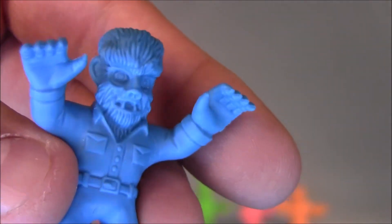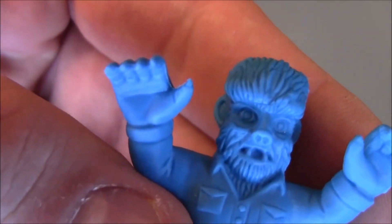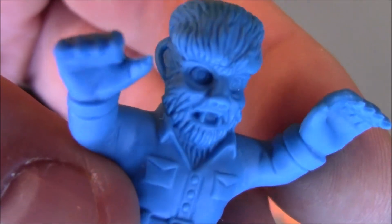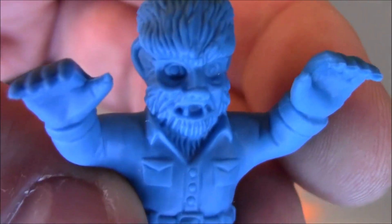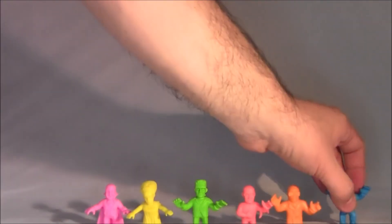And of course Lon Chaney as the Wolf Man. Check out the sculpting on that — that's actually really nice. You can see individual hairs, and his eyes are all sunken, and you can see his teeth. I probably should have done this video yesterday for Halloween, huh?